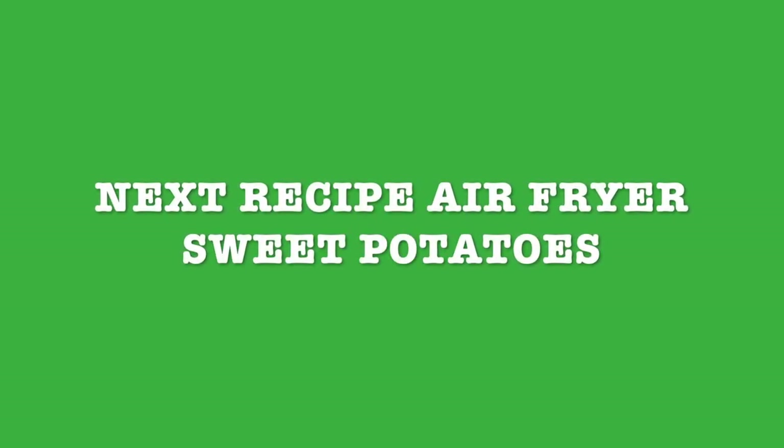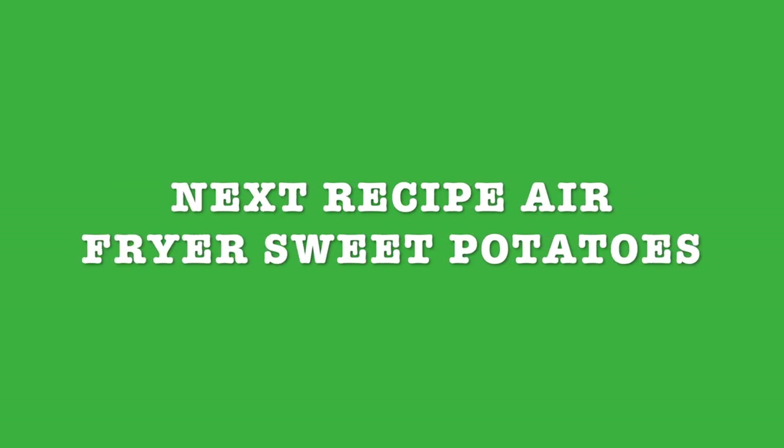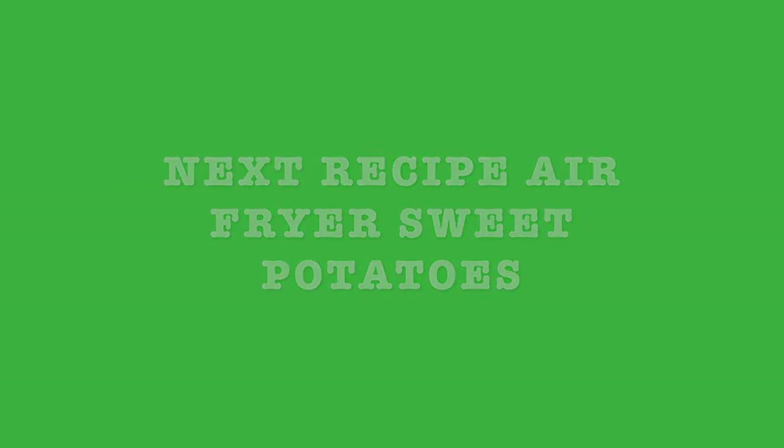Next week's recipe is going to be air fryer sweet potatoes with rosemary. Stay tuned. Thanks for watching and see you next time.